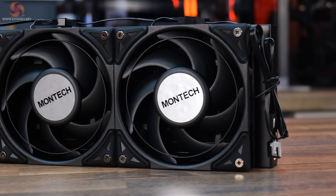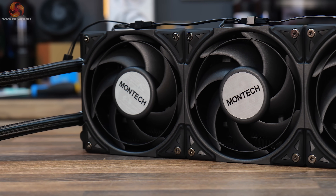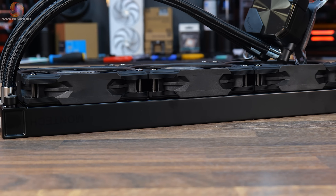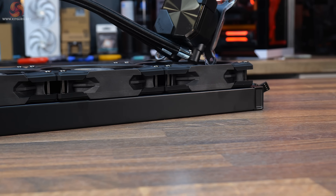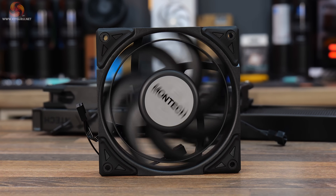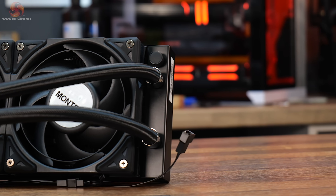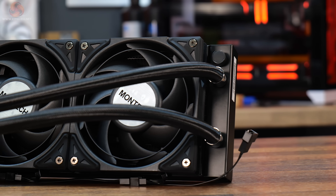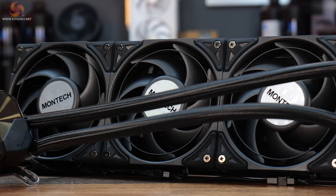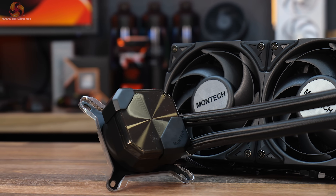According to Montech, the Hyperflow Silent offers whisper quiet performance from a reduced noise pump and fan blades capable of achieving 45 decibels noise output, while its 27 millimeter thick radiator and 72.3 cubic feet per minute of airflow provide optimal heat transfer. The innovative ring tight fan blades reduce noise output to 24.8 decibels even at their maximum speed of 2200 RPM. The versatile design is compatible with the latest AMD and Intel desktop platforms, with pre-installed fans for quick and simple installation and a six-year extended warranty.